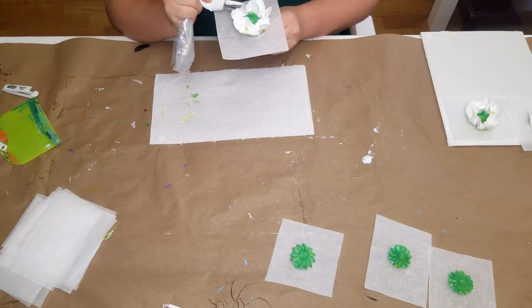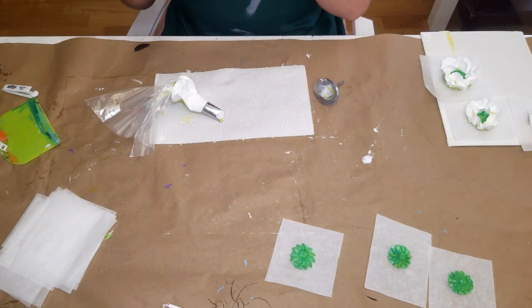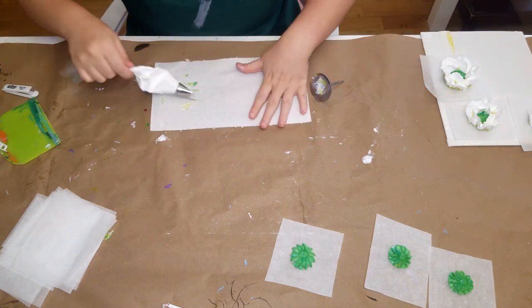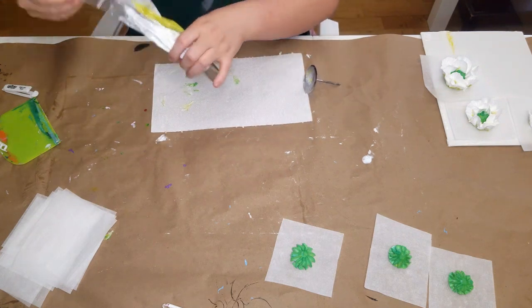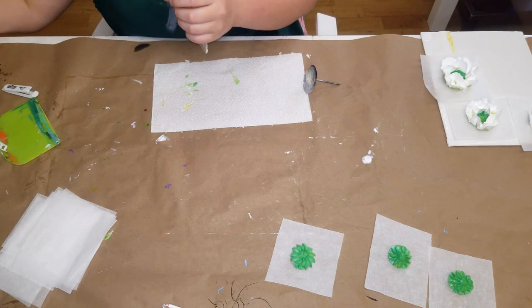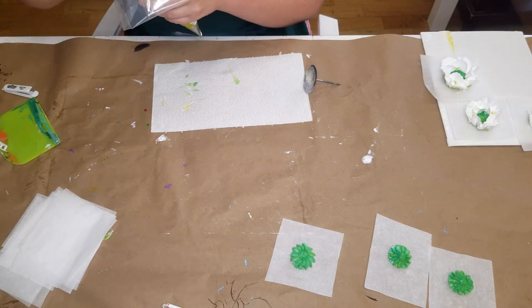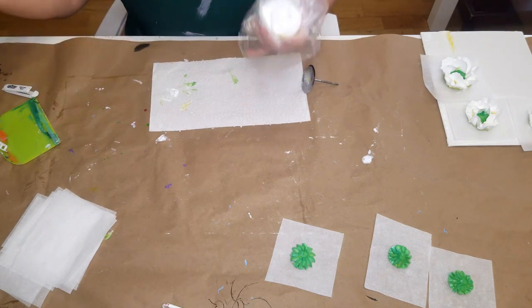You can see how beautiful that chartreuse is at the bottom of each petal — I just love it so much. I sped things up a bit because I made quite a few flowers. I realized I didn't have nearly enough paint to keep going, so I went ahead and added more white.